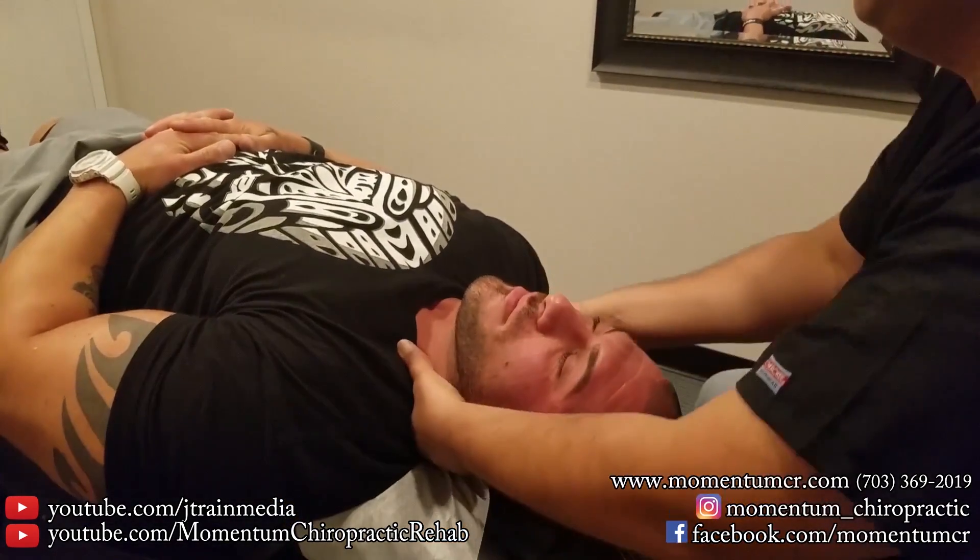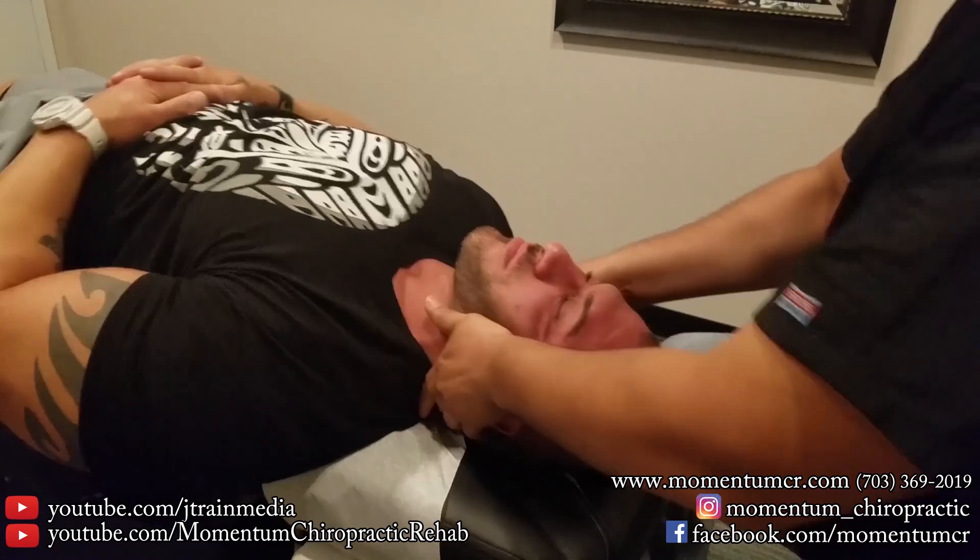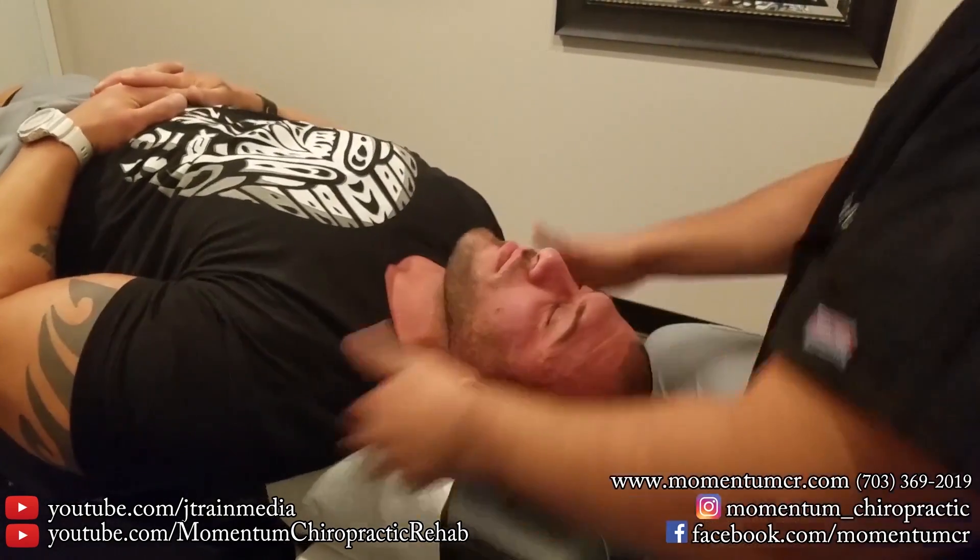Relax right here. There we go. Relax there. One more. All right, very good.